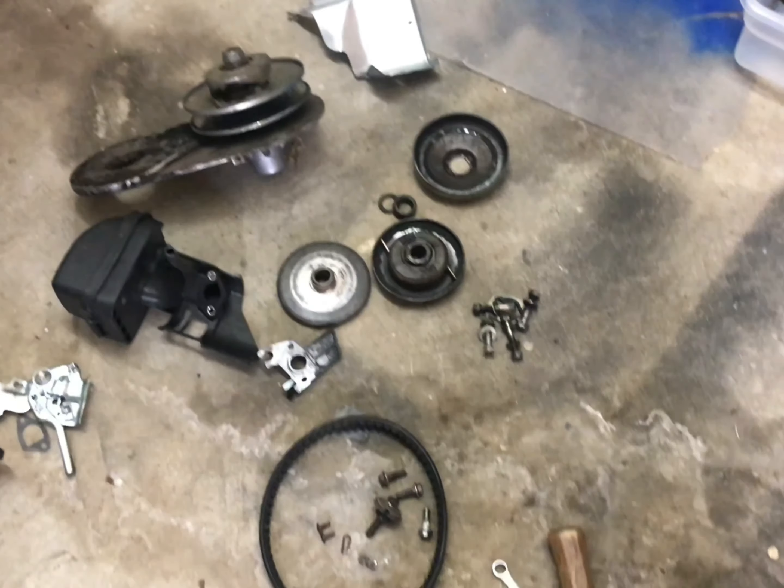Welcome back to another video on my YouTube channel. Today I'm going to be revealing the engine. Here's just a little glance of everything I took off — well, not everything, some of the stuff is in the barn. I hope you enjoy today's video, so let's roll right into it.